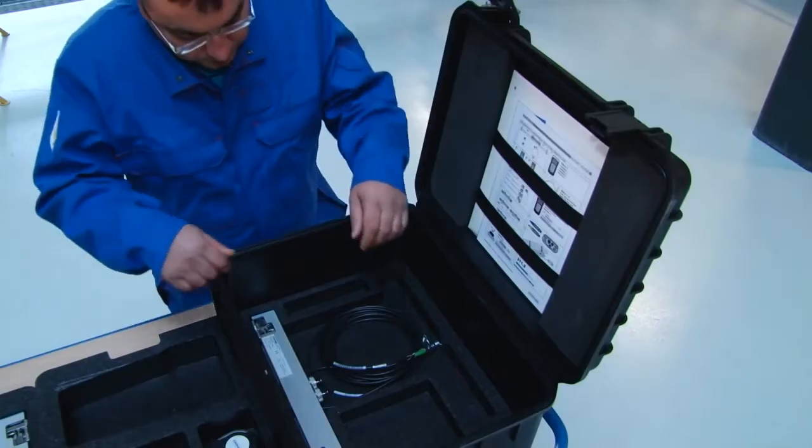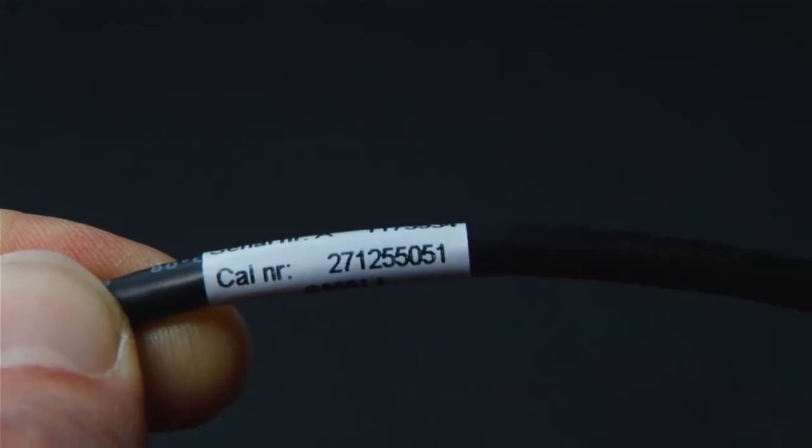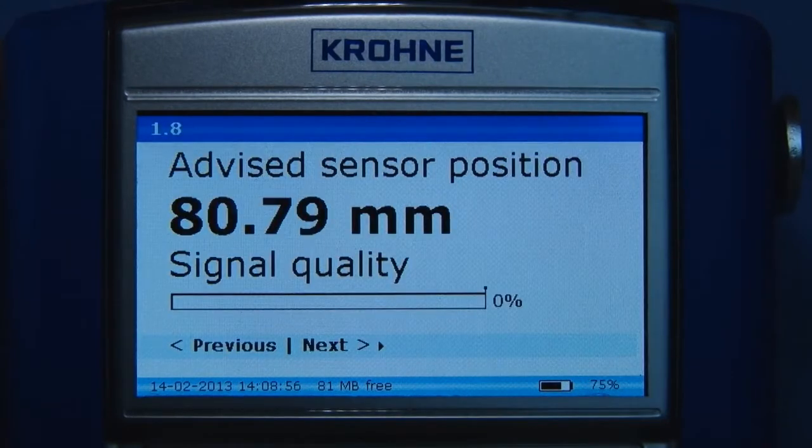Pick the advised sensor set from the trunk using the calibration number. Return to the converter and press next. The converter now calculates the advised sensor position based on the data previously supplied.